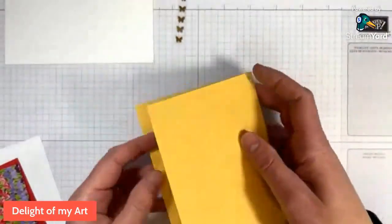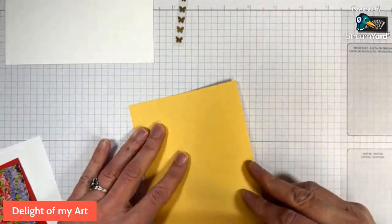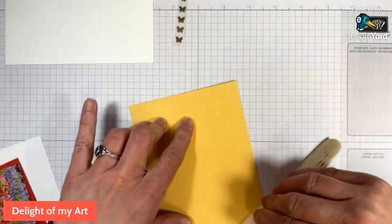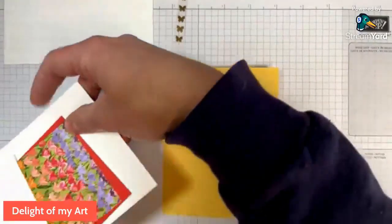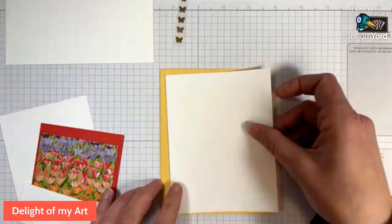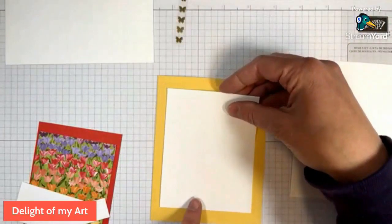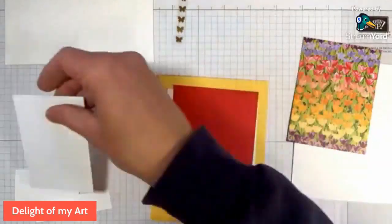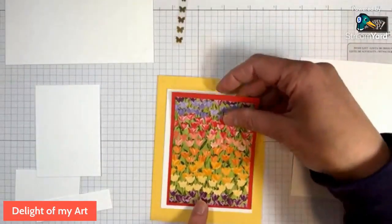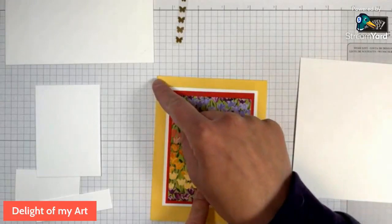Take our card base and just fold that. I'll take my bone folder out and burnish that. If you order the packet, you will also get the PDF emailed to you with all of the measurements. I will be going over the measurements today, but you can get some inspiration just by viewing this. So here is our inside panel — the bigger one that will go on the inside — and this one will actually be layered straight on there with the poppy. There's one hiding in there and the DSP.